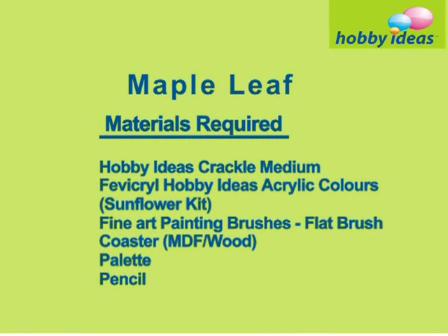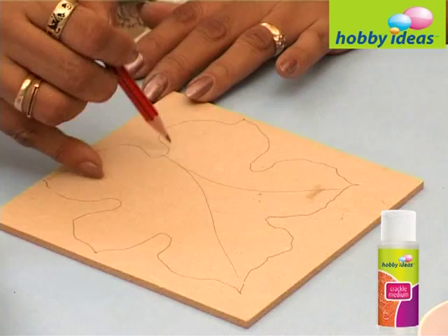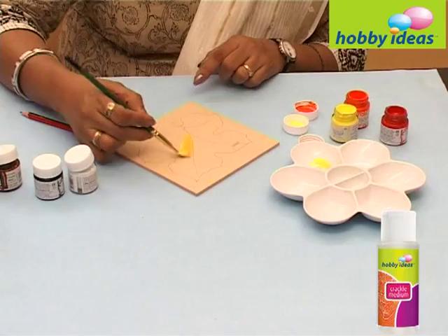Draw the outline of the maple leaf on the coaster. Take Hobby Ideas acrylic colour yellow in the palette and mix a tinge of orange in it. Paint the leaves with these colours and give a shading effect to it. Apply white colour to the background of the coaster.